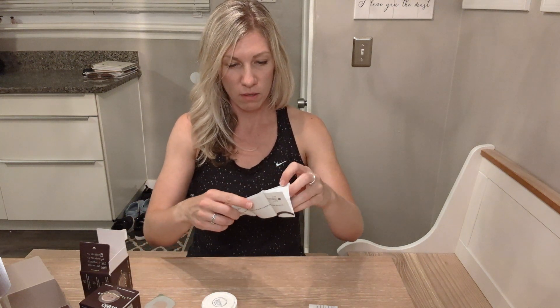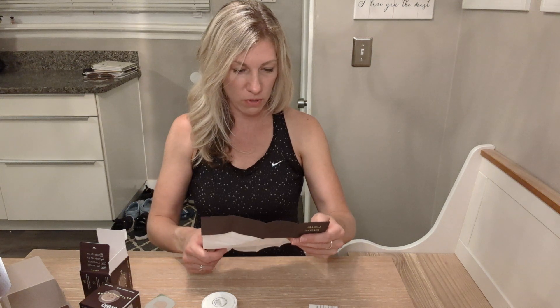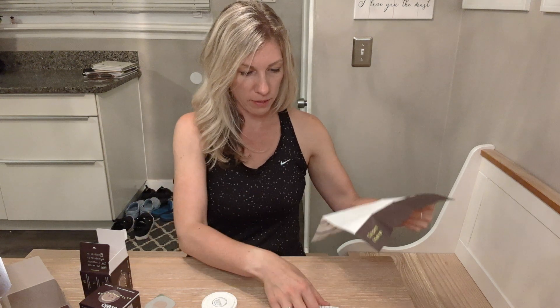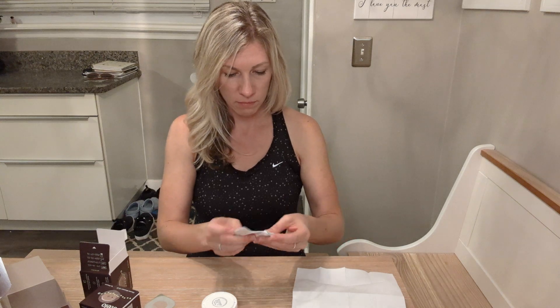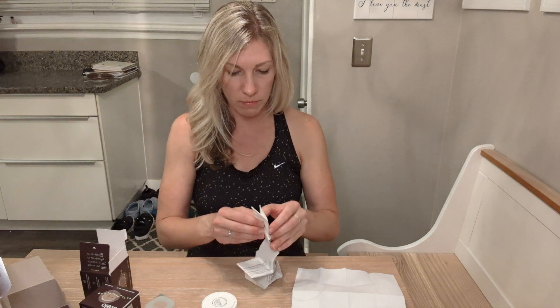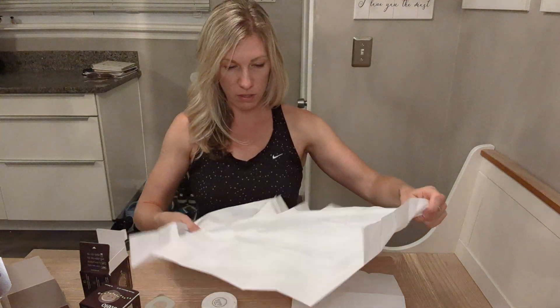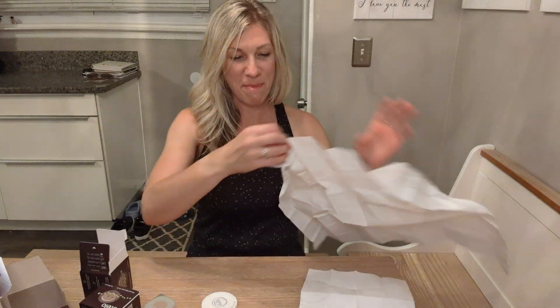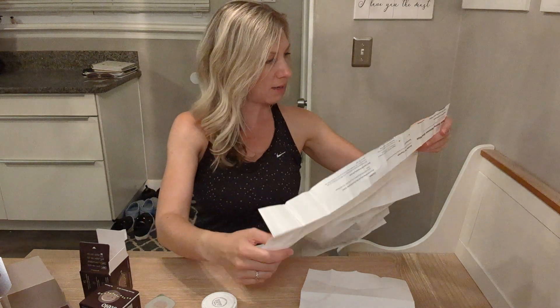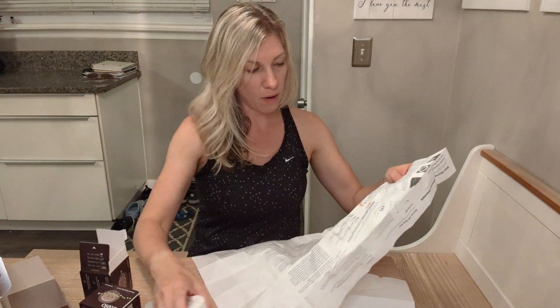There's a nice little start-here booklet. It says if you're just getting started, download the Stello by Dexcom app, which I have done. I'm sure I could follow the step-by-step directions on my phone, but I need my phone to record this, so we're going to go through the old-fashioned map directions. It says: choose your sensor site — insert your sensor on the back of your upper arm.